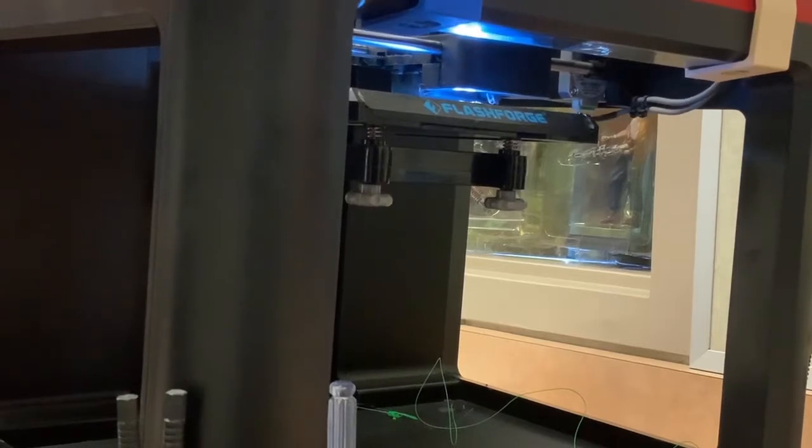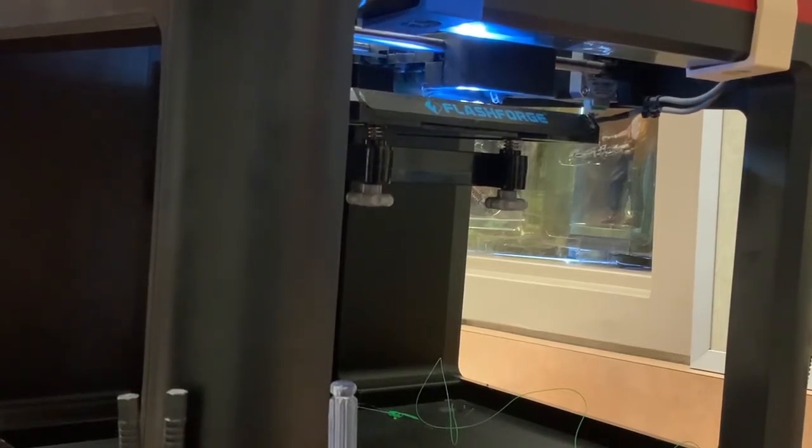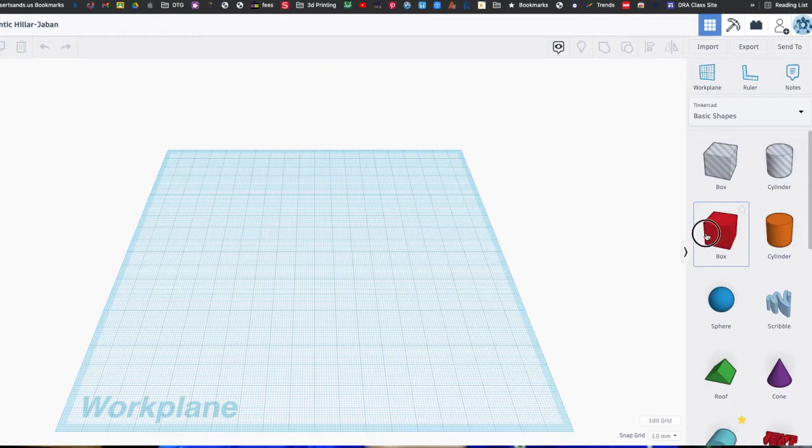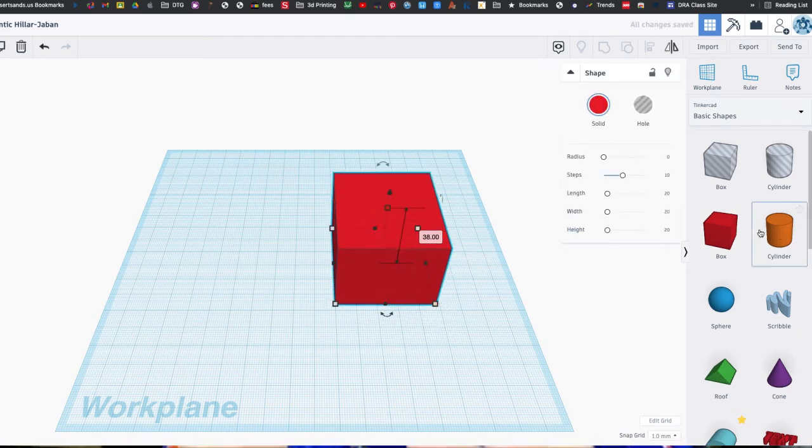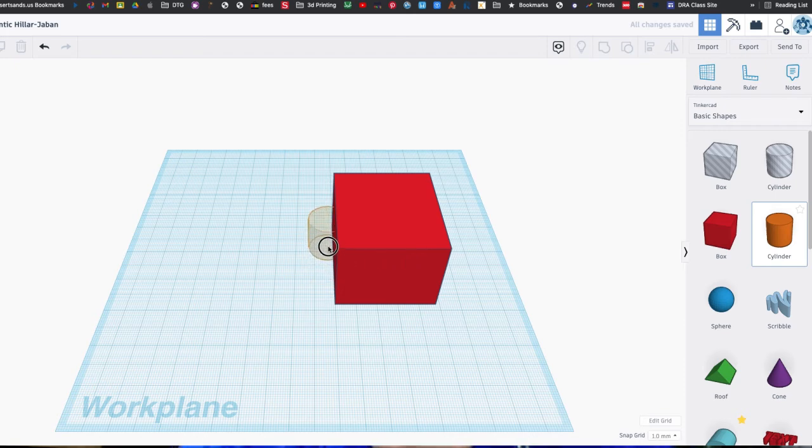In my class, you're going to learn how to feed the filament — that's the plastic that makes everything you make — into the machine. You're also going to learn how to use software that puts squares and spheres and all these shapes together to make the design you want. And if you can handle that, then you can handle my class. We're also going to have contests and prizes, and I'm going to teach you everything you need to master these things.